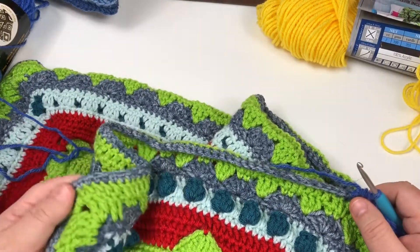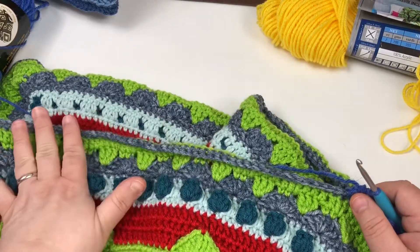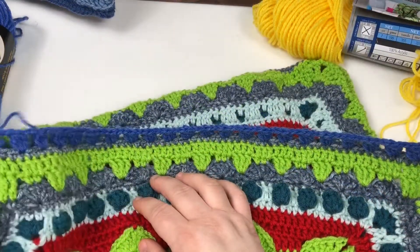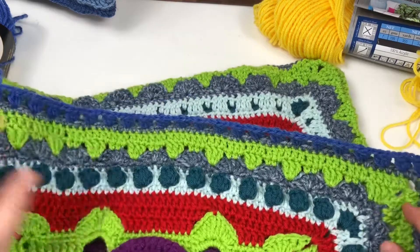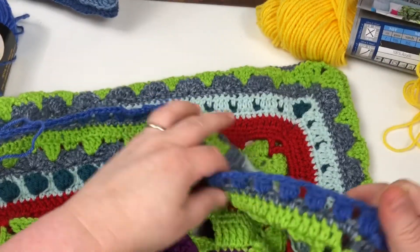Before we round the corner, I'll come back and we'll do this corner together. Make sure we've got everything that we need on this side first before we move on to the others. I have gotten to my end over here, so let's go back to the beginning and count across.